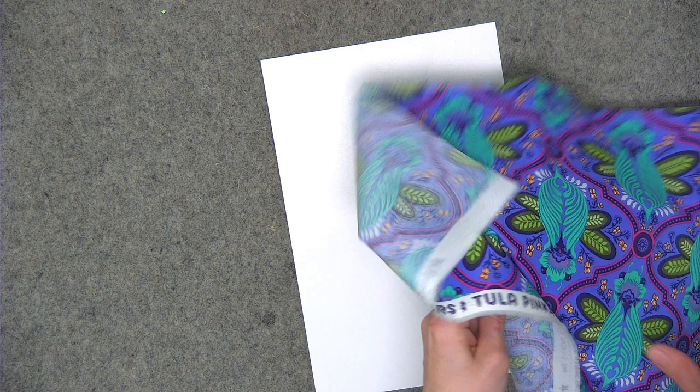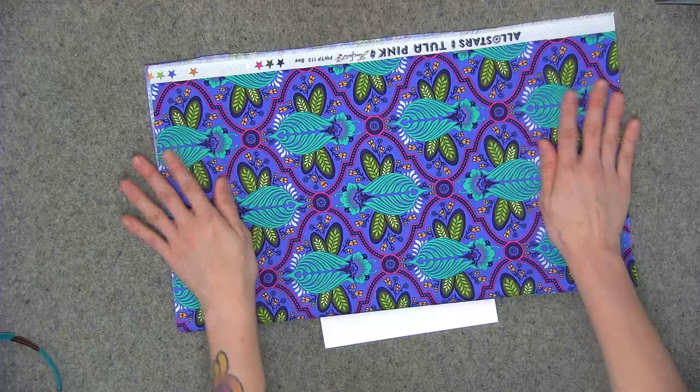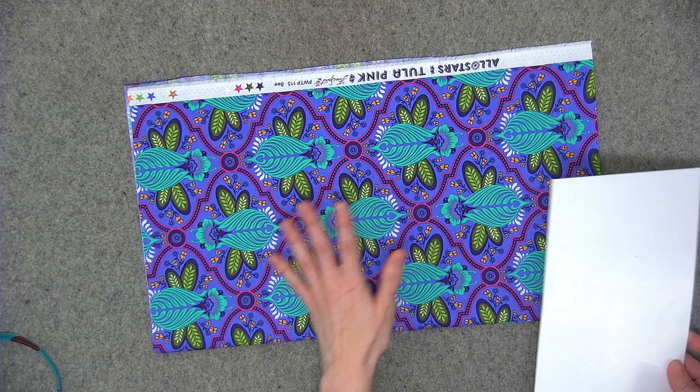I've got my fat quarter here, so I'm going to show you how to fold the fat quarter and get it onto the board first, and then I'll show you with the yard. With the fat quarter, first I'm going to fold it selvage to selvage. I did iron these fabrics before the show — I practiced without ironing them and preferred the look after ironing first, so that's what I did.